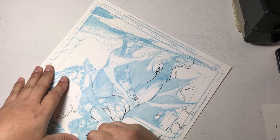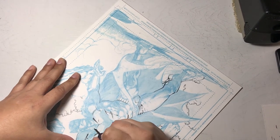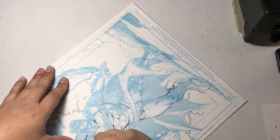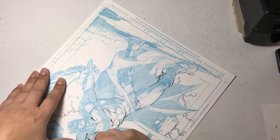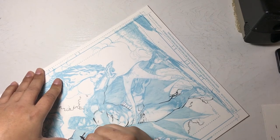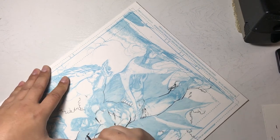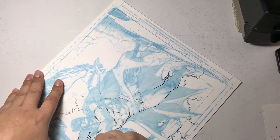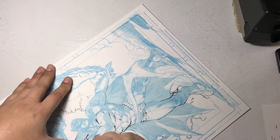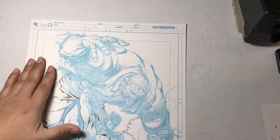Dave Finch's work is pretty organic, which I like — you don't have to sit there with a straight edge creating perfect lines. Even though his lines are angular, you want a certain amount of control while still giving it that sketchy kind of look — kind of like organized chaos.